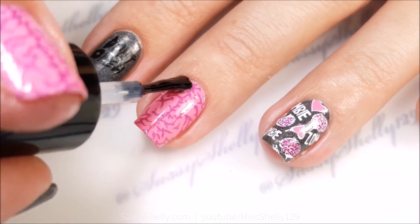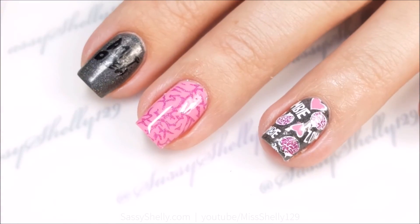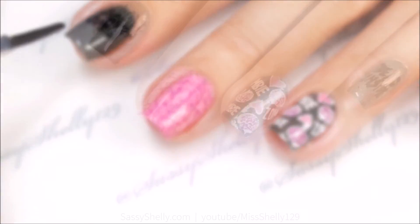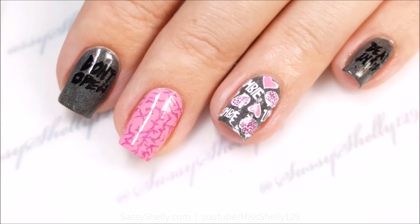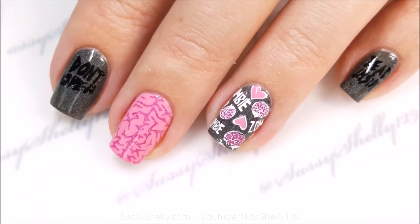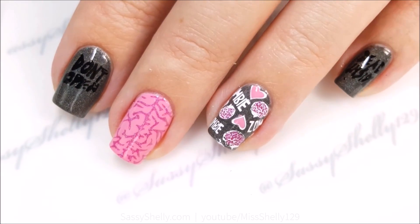And that's it! Add your favorite top coat and we are done. I used the 'Don't Open Dead Inside' on my index and pinky fingers. This is super cute. I love pink and gray together — that's like one of my favorite color combos ever. I'm obsessed with pink and gray.